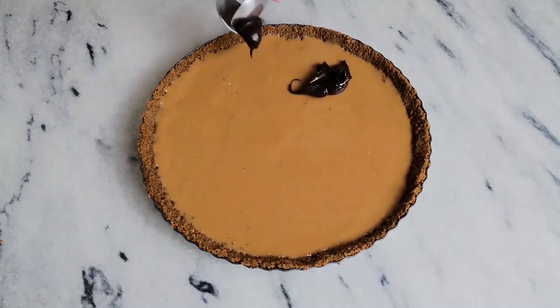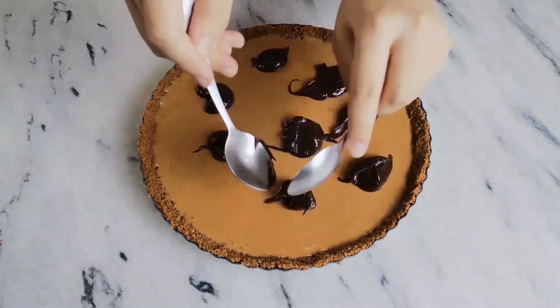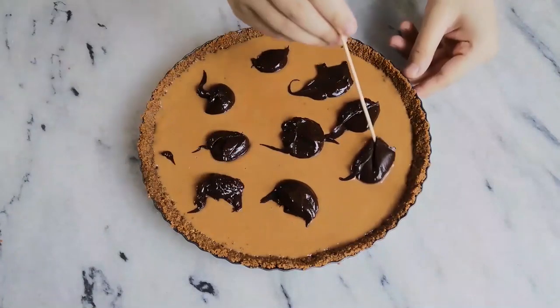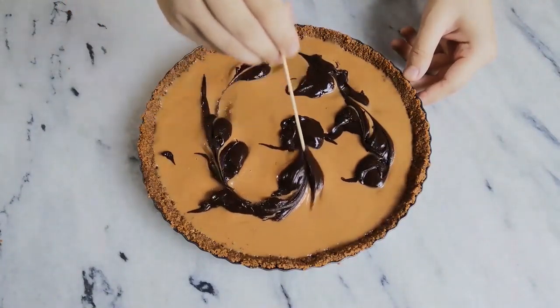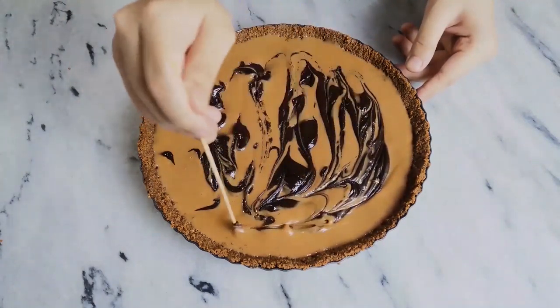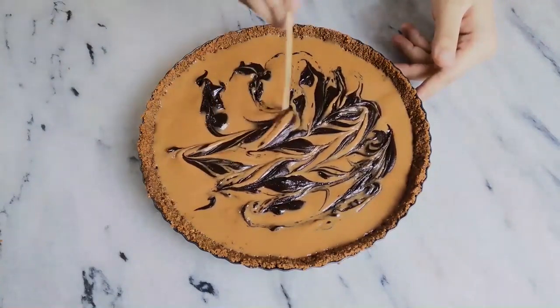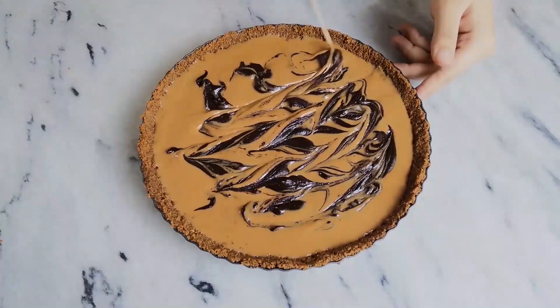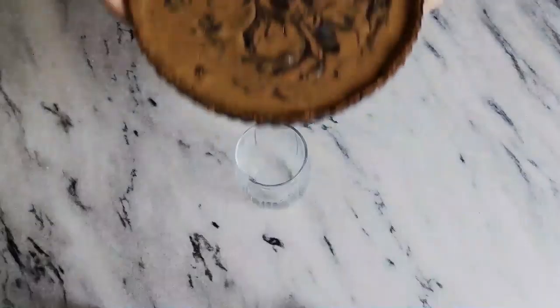Now add dollops of your remaining chocolate filling randomly and make a swirl with the help of a wooden skewer. If your chocolate filling has set, you can heat it up for 10 seconds before adding it on top of your caramel. Then place it in the refrigerator for 4 hours so that it sets completely.